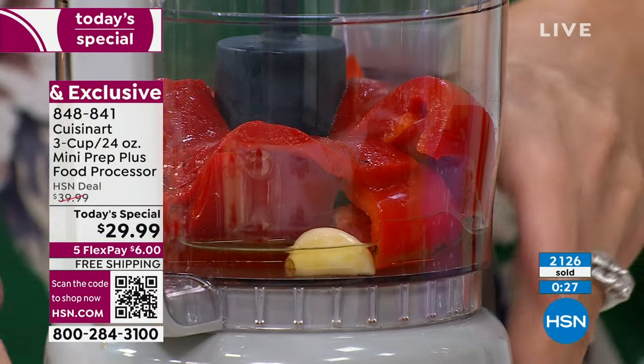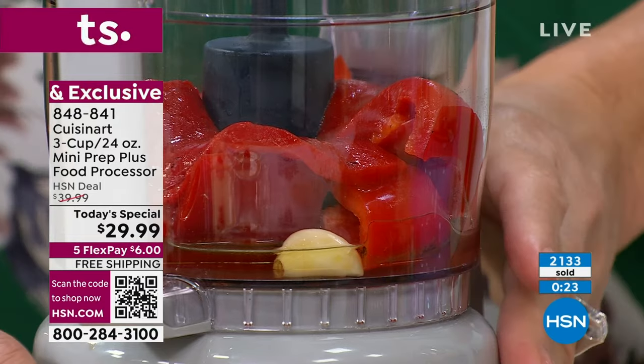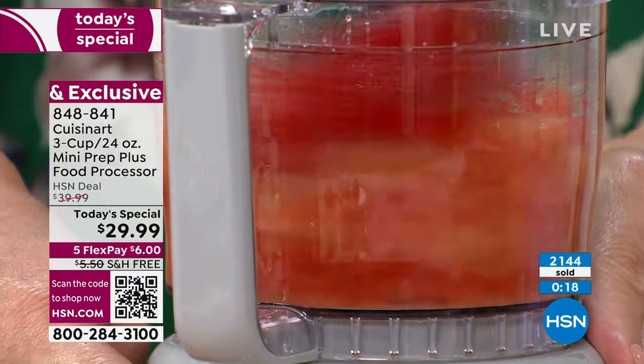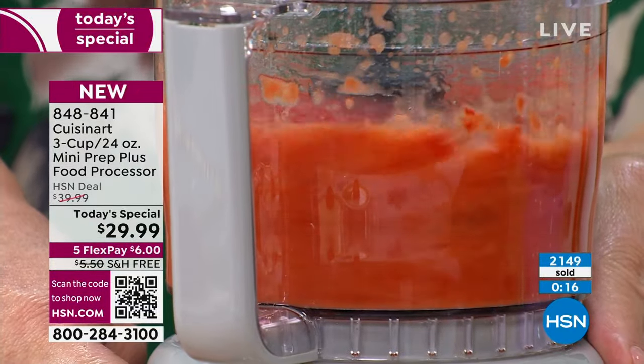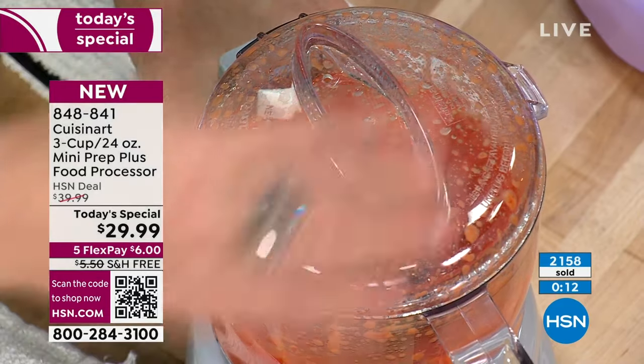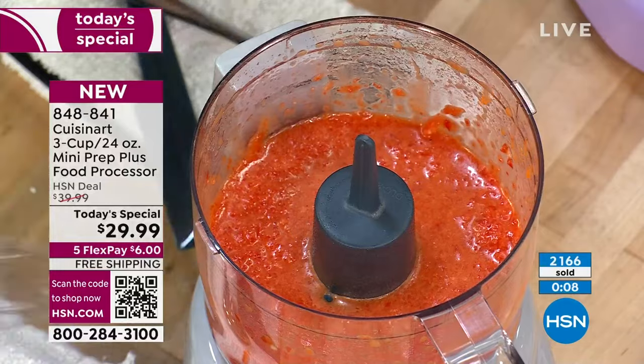This one's in the book — a roasted red pepper sauce for whatever protein you like: chicken, steak, fish. It's just roasted red peppers and some spices and seasonings. You can see how quickly everything jams through it — 250 watts, as small as I've ever seen 250 watts. It weighs one pound.